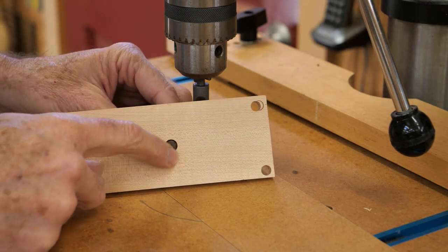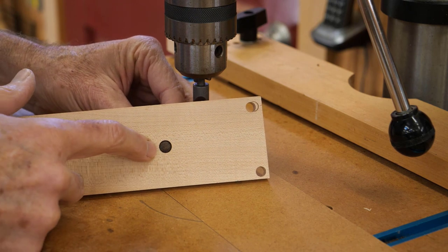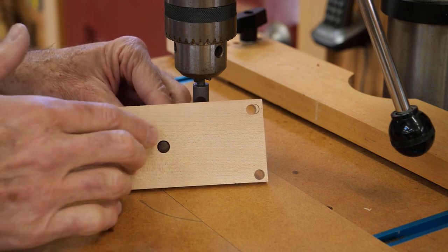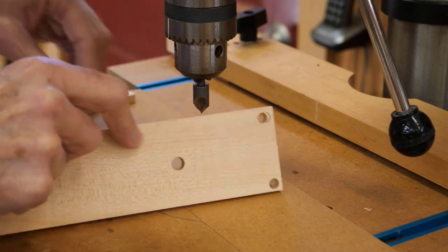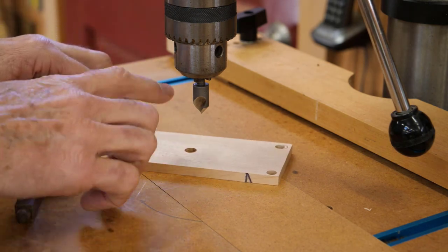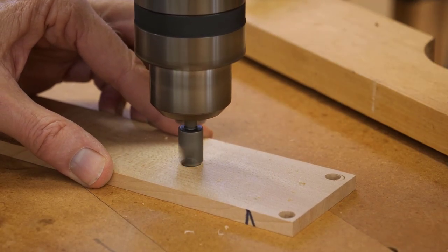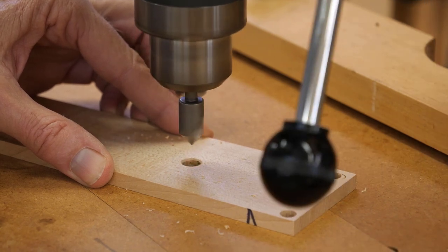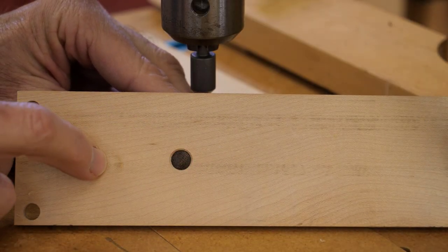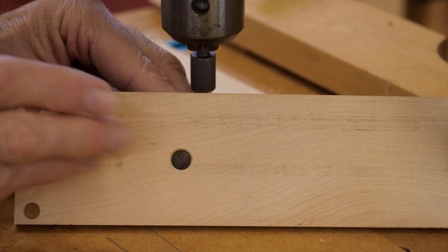Next I want to create the chamfer around the hole so it looks a little nicer. The cross pin is below that surface and I just want a nicer transition from this face down to there. I've got my countersink and I'll just create a little chamfer on each of the outside faces. I did a fit check there and that looks nice — the chamfer just goes right down to the base of where that little pillow starts.